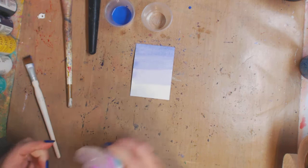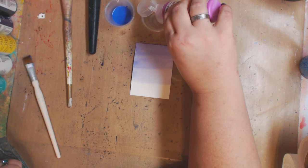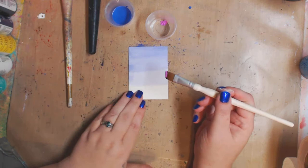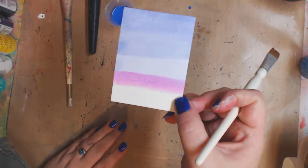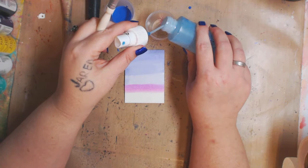Let's do pink — I'm gonna do less paint. I'm gonna give it a shake. Just a plop, that's all. Now before I add water, I'm gonna dip the brush in straight and show you how thick and opaque it still is. You can see it's still translucent like a watercolor, but it's definitely not as watery as the diluted ones. Now when we add some water — just a little bit.